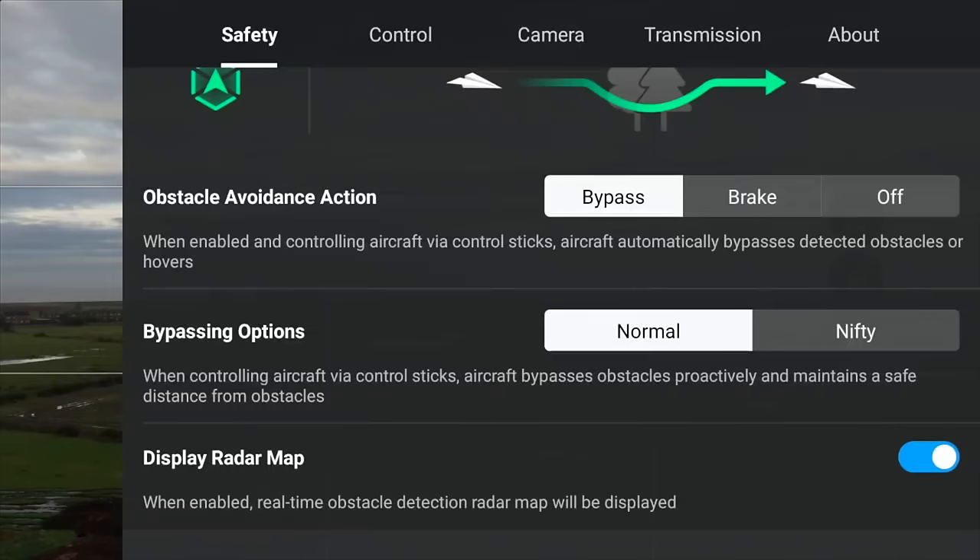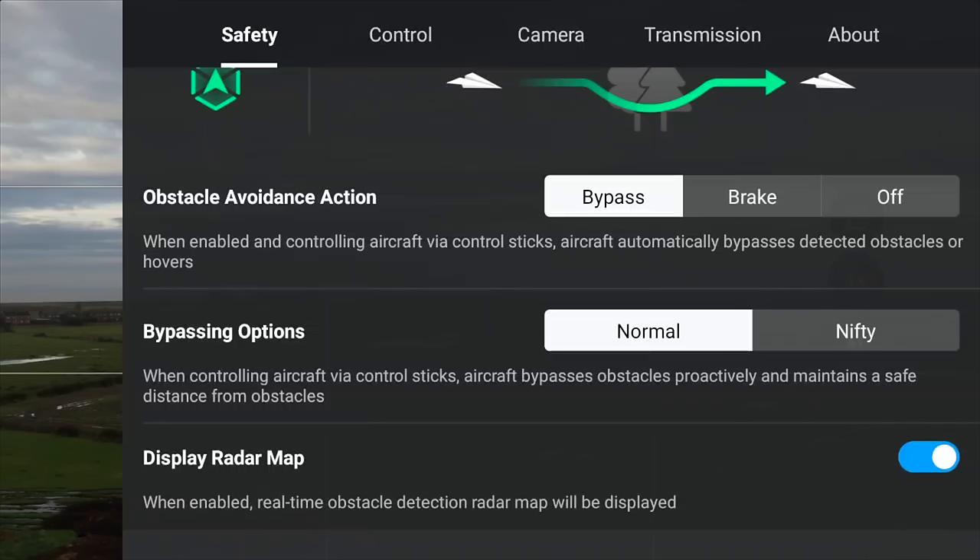On the Mini 4 Pro, we have omnidirectional obstacle avoidance — full 360 obstacle avoidance. You should be using it the majority of the time. I personally use bypass. This means if the drone detects any objects, it's going to bypass them, go around them, and then continue its flight. If you turn it on to brake, the drone is going to stop every time it sees any obstacle, so if it's tracking you, that's not going to be very good.